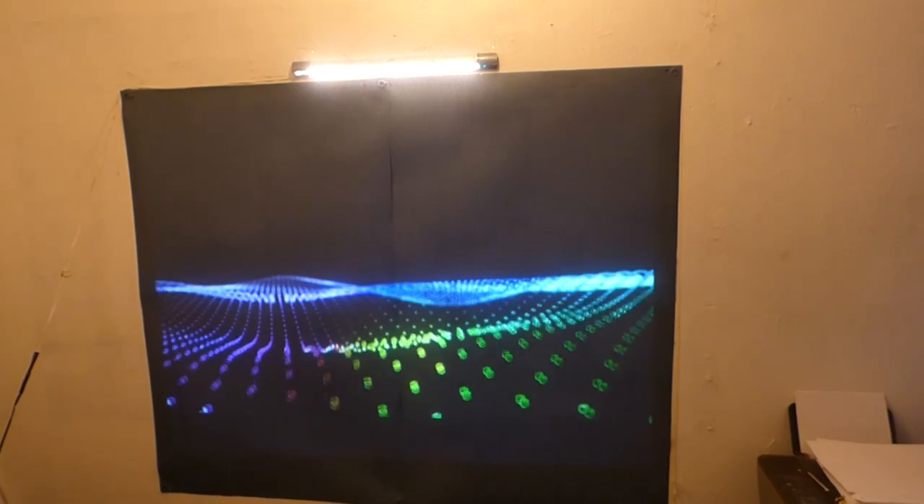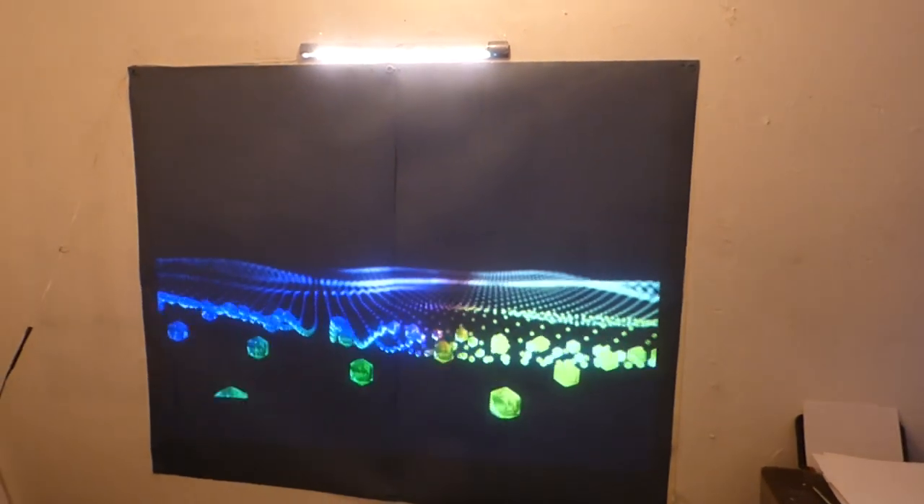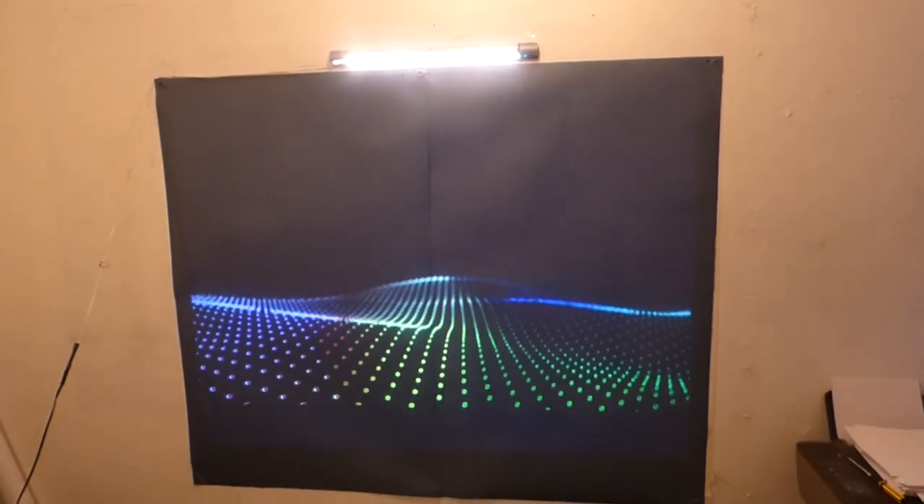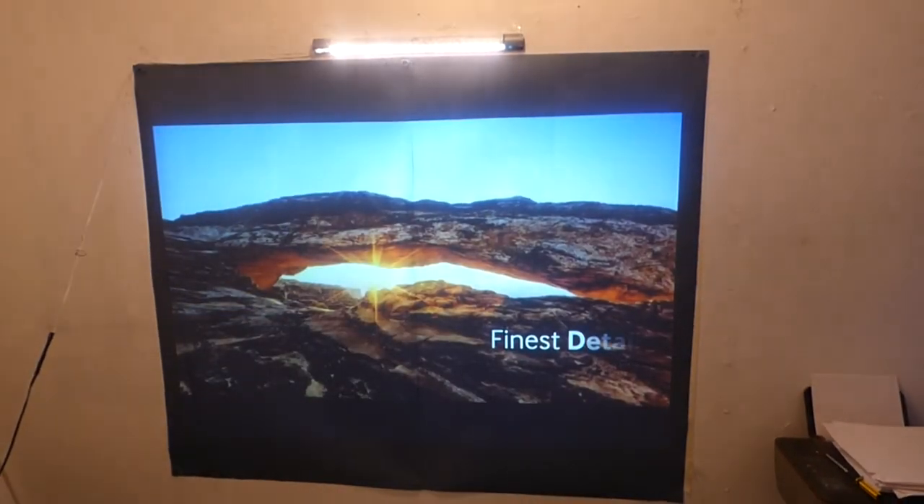Just to let you know, this paint is using a new form of gain called Crystal Onyx Technology x2. It is a lot brighter than the D4K Dark Onyx, which is a black screen paint, the True Black, and the D4K Dark Silver.